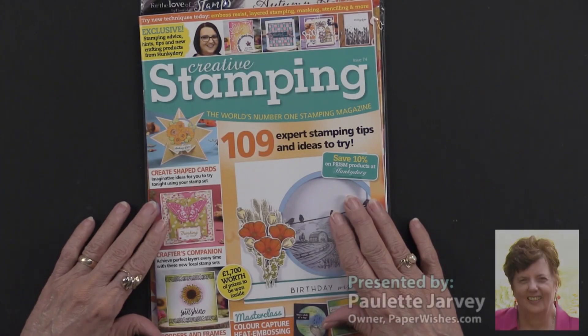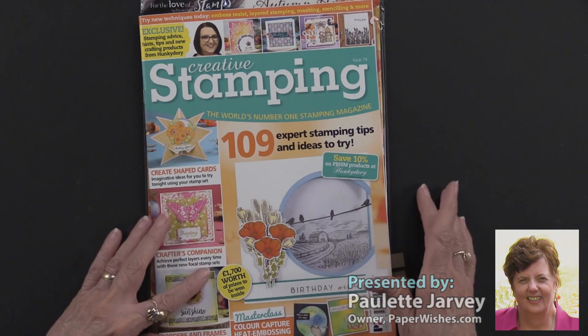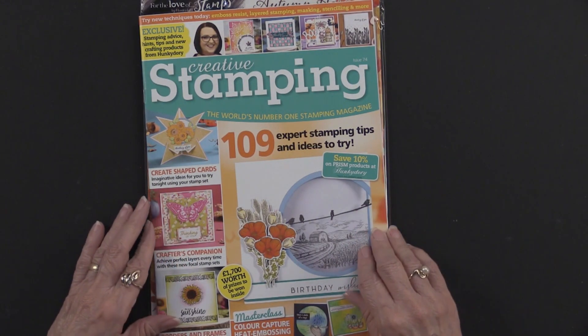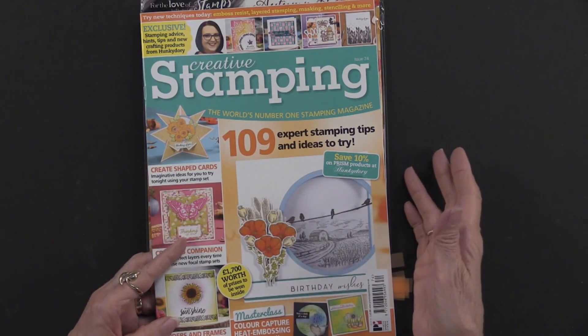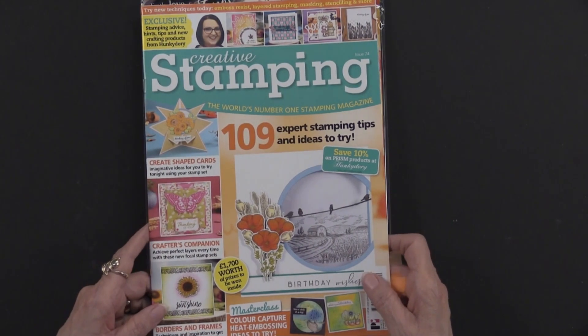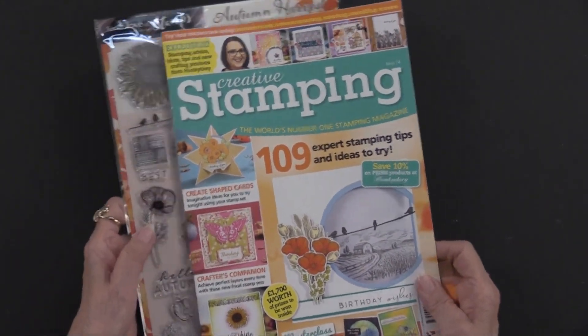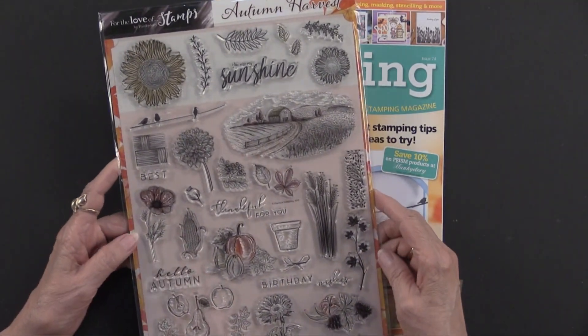Creative Stamping issue 74 has arrived and it is chock full of not only ideas but some really gorgeous things. Creative Stamping is by our friends at Practical Publishing over in England and it's their plan every month with every magazine that you get goodies — and the goodies this time are from our friends at Hunky Dory.